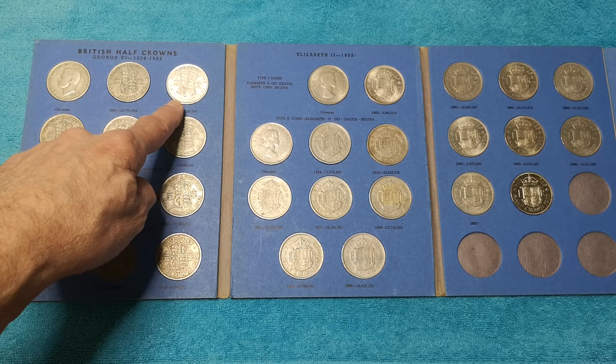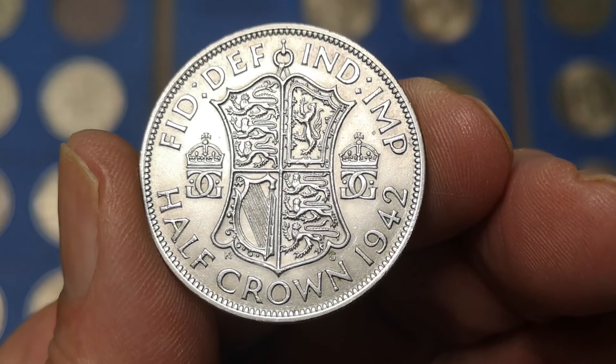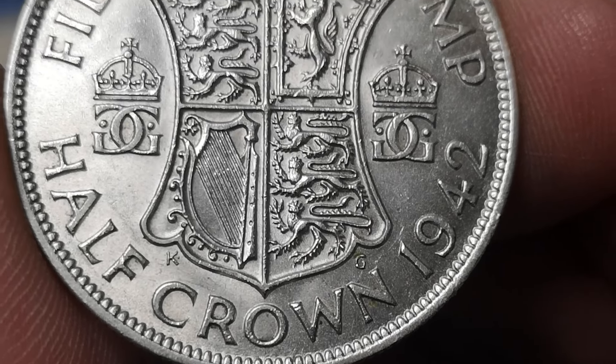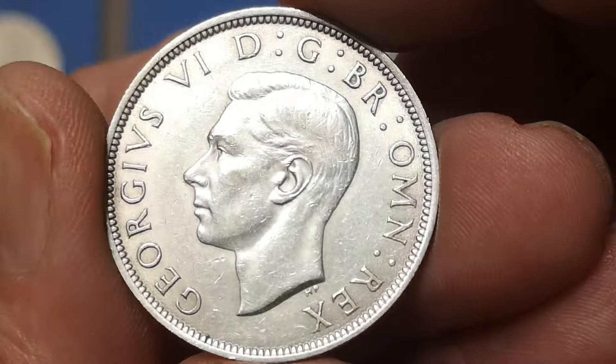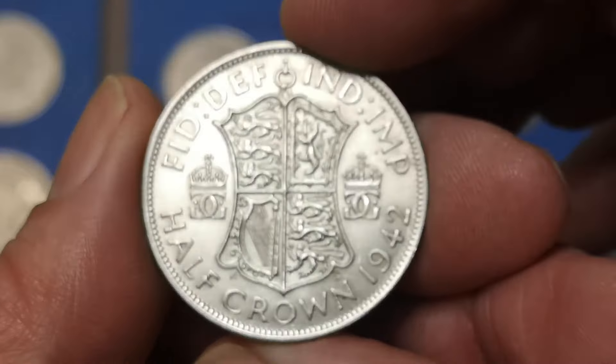This one's the best. Let's have a close look at that. 1942, and that design is by George Kruger Gray. Wouldn't it be nice if all coin designs were still like that? Fantastic. It's not uncirculated — you can see a little bit of wear on the king's hair there — but I would say that's in extremely fine condition.